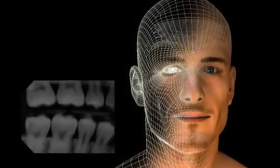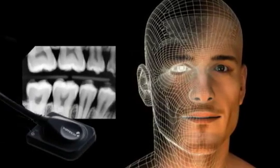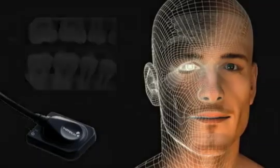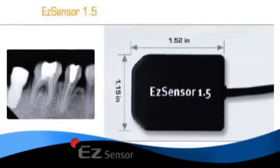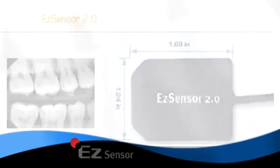Its ergonomic design with tapered edges offers easy placement to reach greater depth around various teeth, taking into account the unique anatomical structures. The EZ-Sensor is available in sizes 1, 1.5, and 2 to fit a wide range of patients while maximizing comfort.